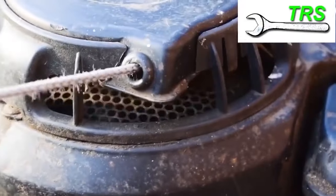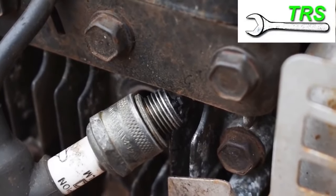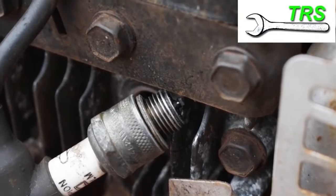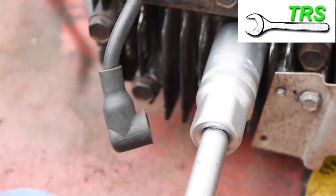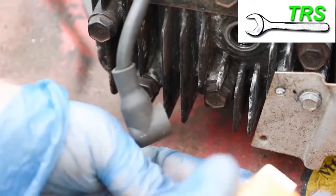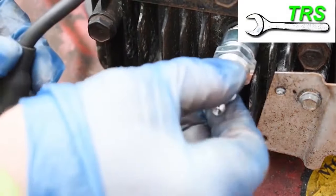The best thing to do now is to get someone else to pull the start-up pull cord. When you look quite closely at the end of the plug, you should see a spark. Because this one looks OK and the spark looks intense enough, I'm going to use it again. But of course, if there's any doubt whatsoever as to whether the spark is any good or not, then it's always best to use a new plug.